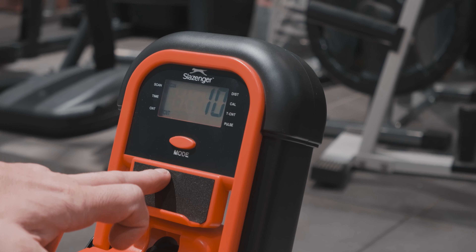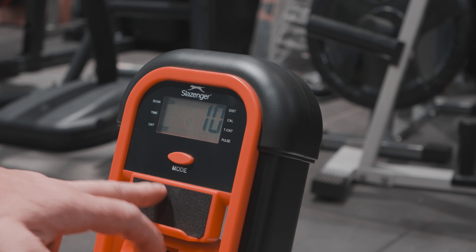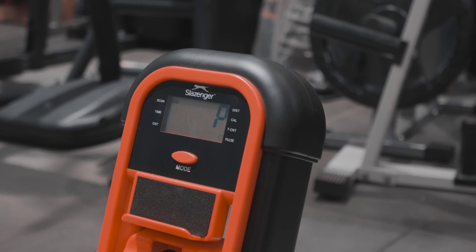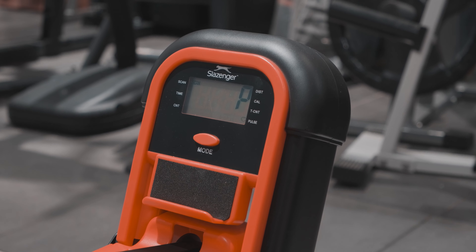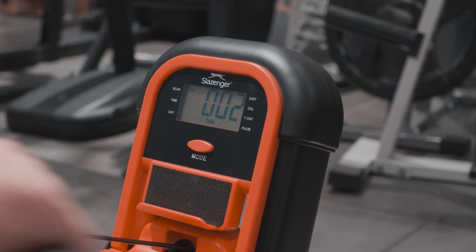Cihazımızın panelinde Start ve Stop tuşu bulunmamaktadır. El barını çekmeye başladığınızda cihaz otomatik olarak Start almaktadır. (There is no Start or Stop button on the device panel. When you begin pulling the hand bar, the device starts automatically.)